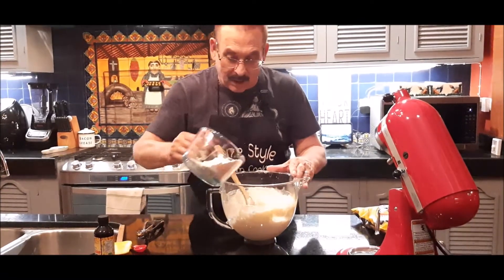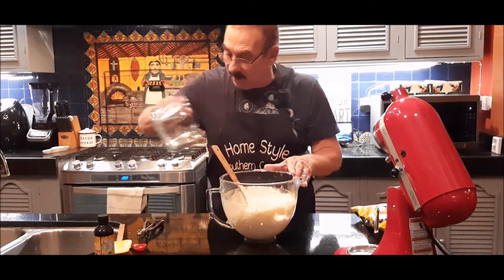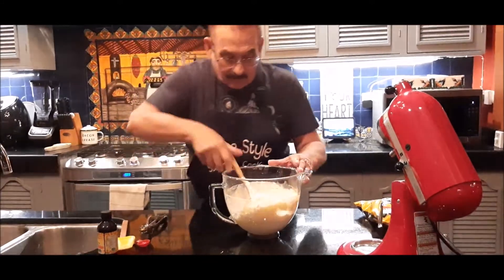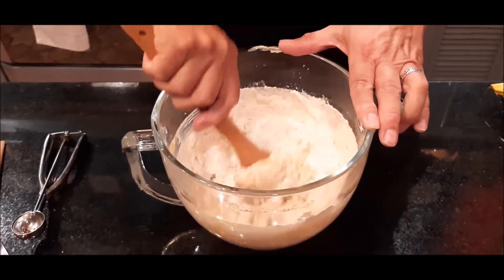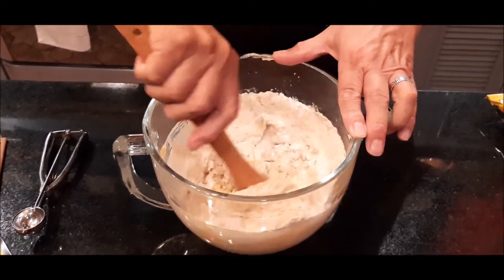Now I'm going to add the rest of it. As you will see, it will become very, very thick.